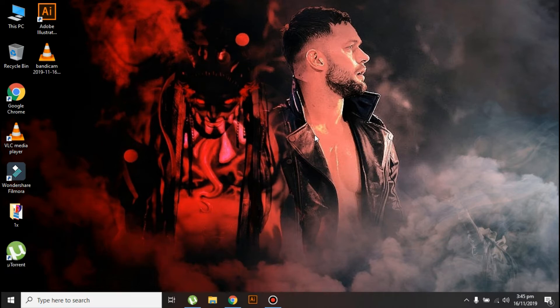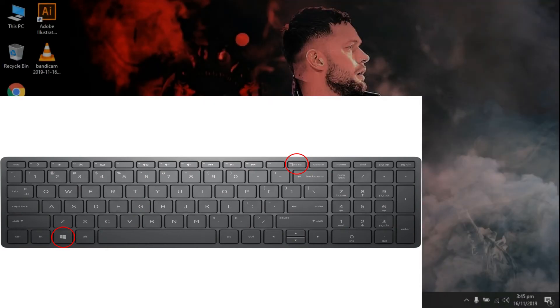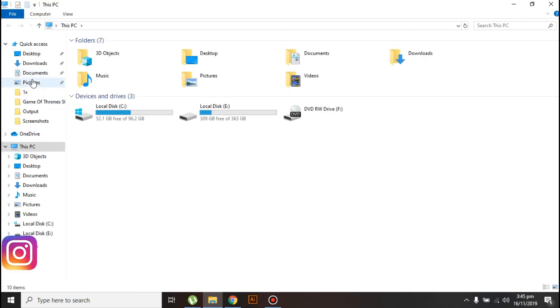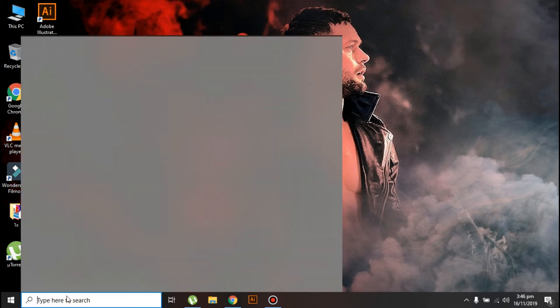The first method to take a screenshot in Windows 10 is to press the Windows key and the Print Screen key at the same time. That's it — your screenshot will be saved in your documents. Go to Pictures and then go to Screenshots, and you can see that the screenshot is saved there.